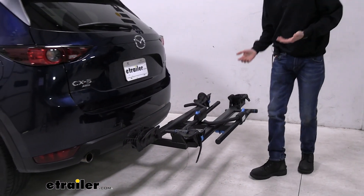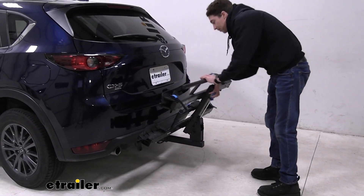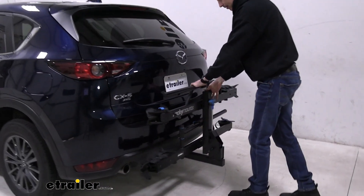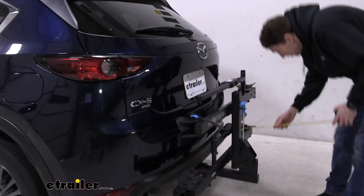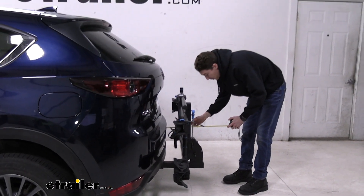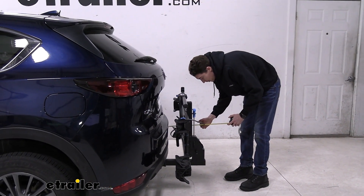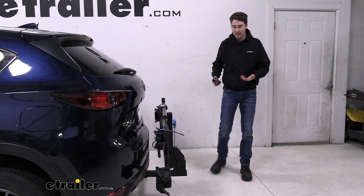If we want to, we can fold it up — as I mentioned — to save a little bit of space using that same handle we used before. You'll hear it click into place, and we get that new measurement to see how much space we've saved from the bumper to the furthest point back, coming in at just over 12 inches. So we do save a ton of space that way.